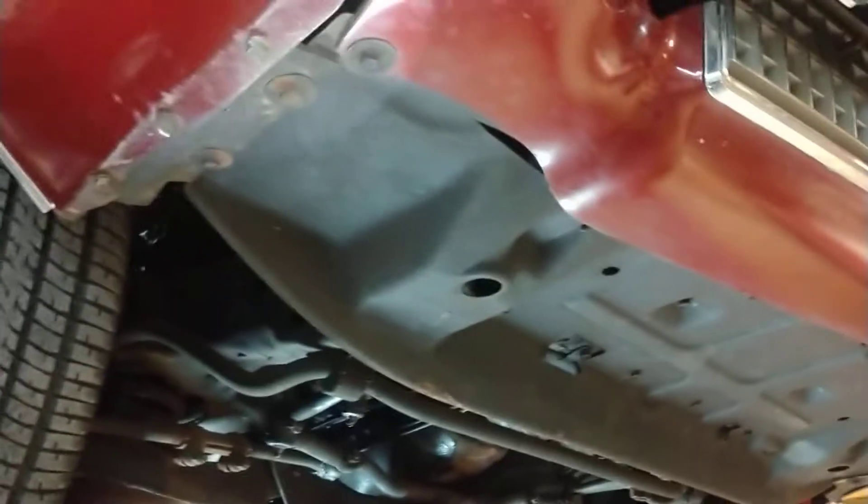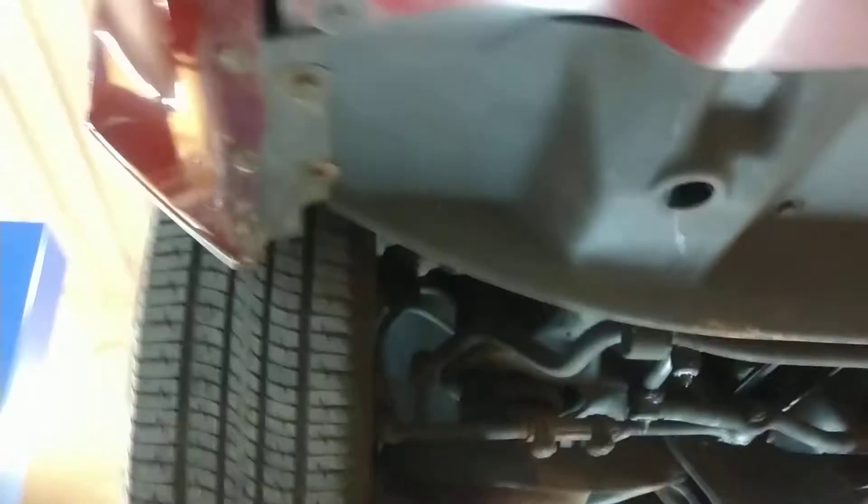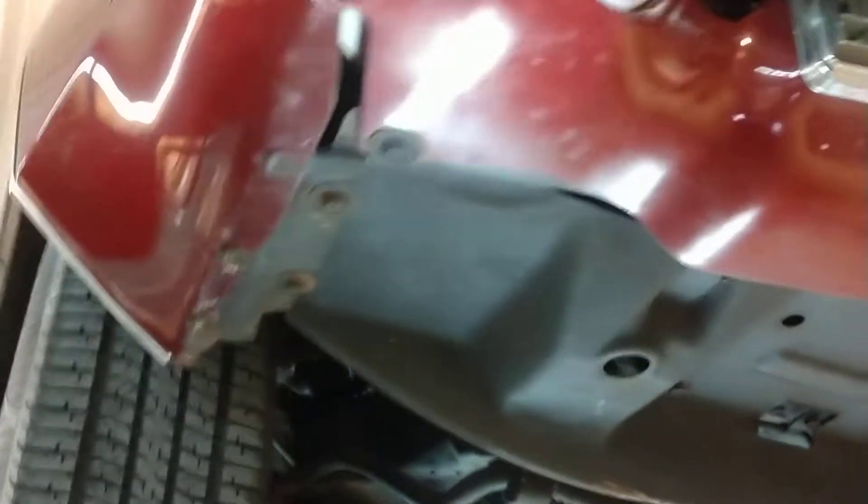This vehicle is 14,000 some change actual miles. I think the story plays pretty well based on the underside of the car. I'll do a quick walk around here. This is probably a really good place, a really good way to be able to find paintwork or anything like that on an old car.